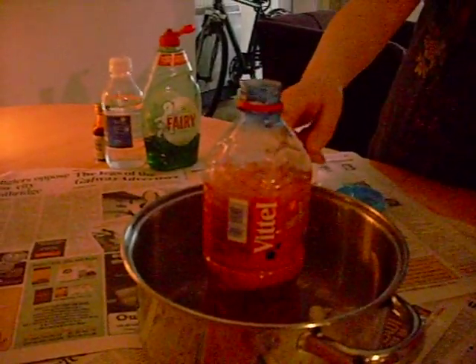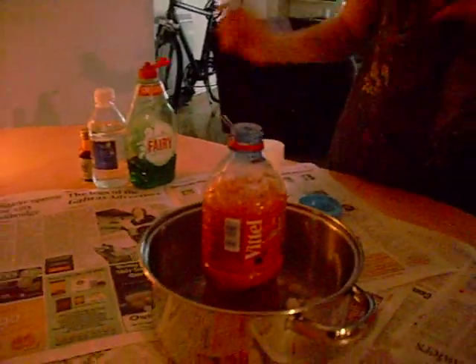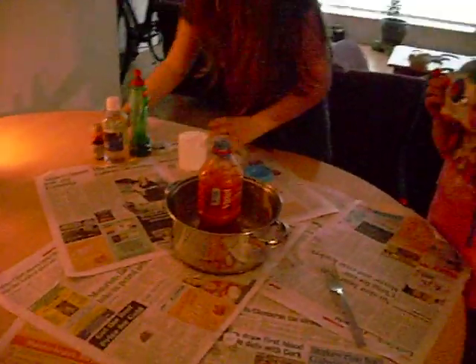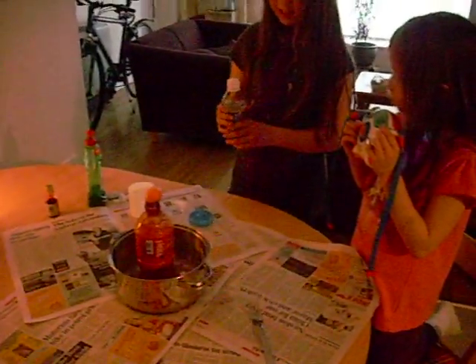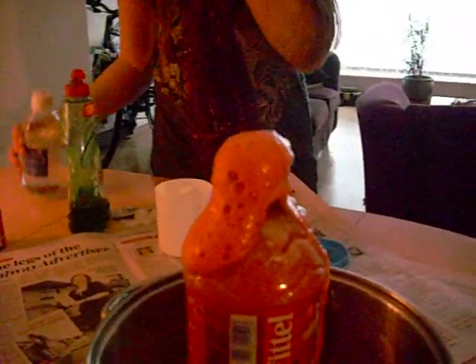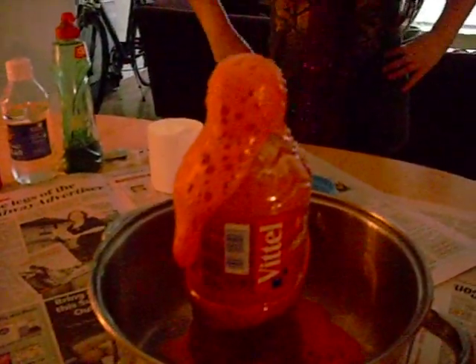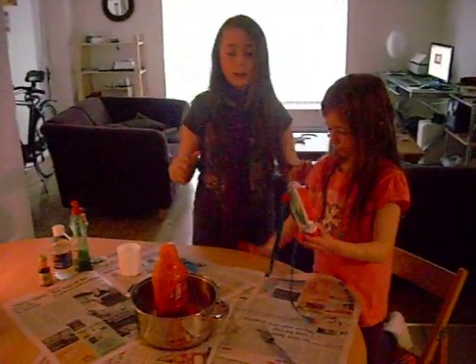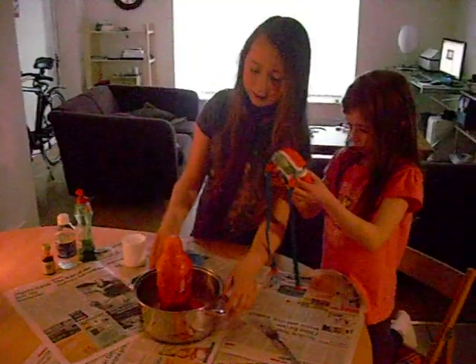See it rising up. You need more vinegar. Vinegar. And there you go. More vinegar. Now there you have it — your own homemade volcano.